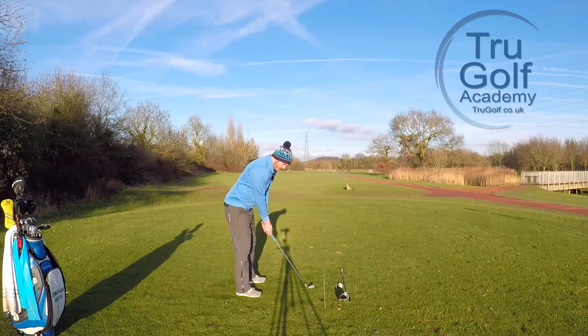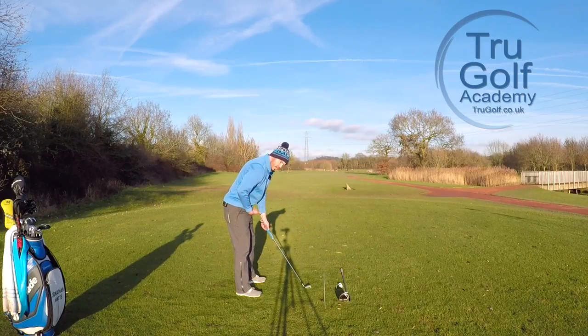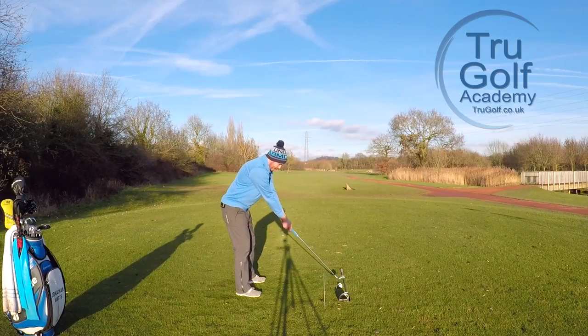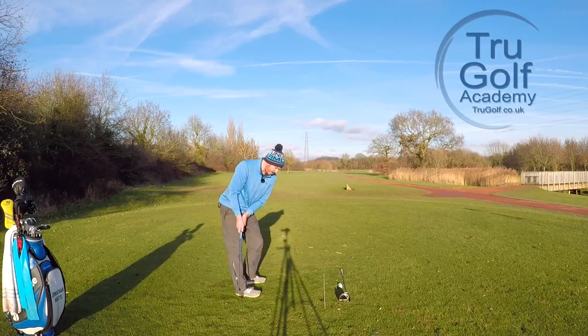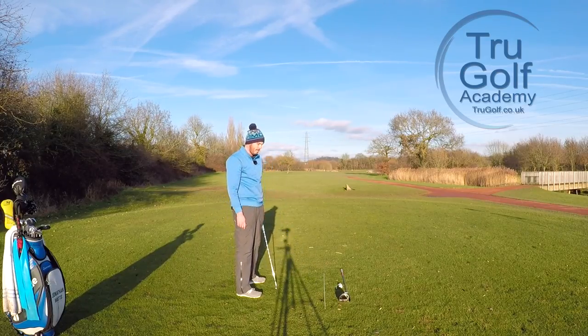From the downline view, it looks like my arms are just naturally hanging straight down from my shoulders. There's no outward stretch, but I have enough room to swing. Golfers who get their hands too close feel very cramped and create room by swaying in the backswing or getting their arms out. Golfers who start with their arms too stretched really lock their forearms and tend not to get the right wrist set in the backswing.